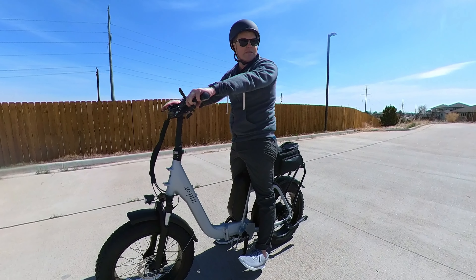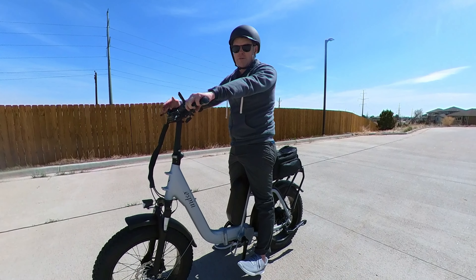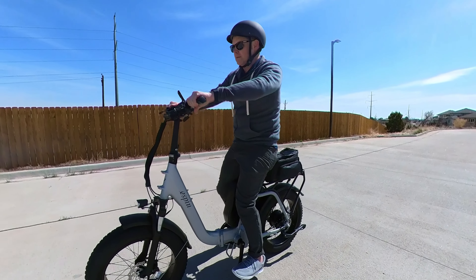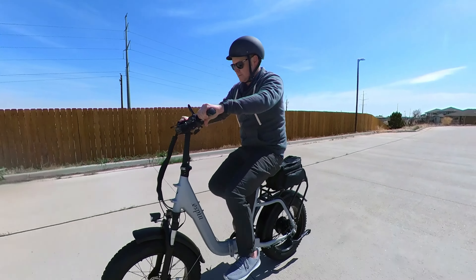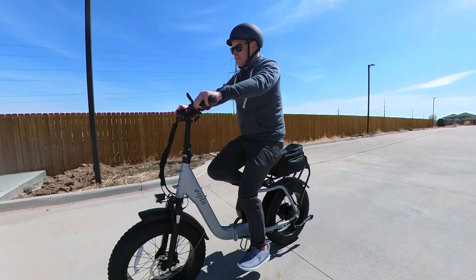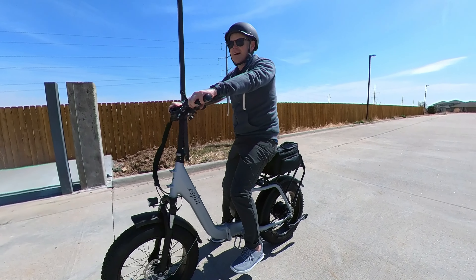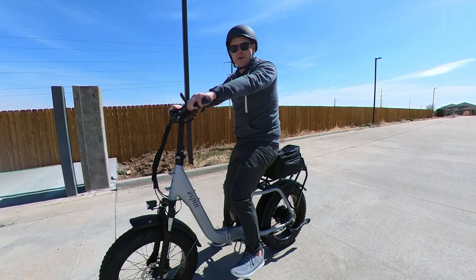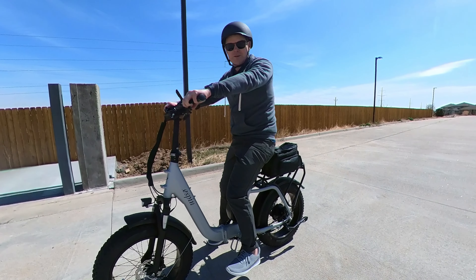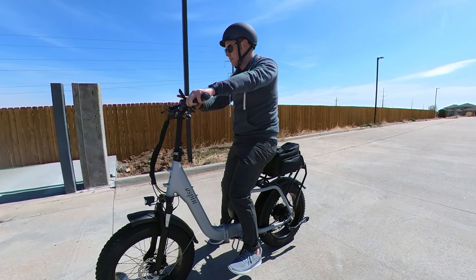Hydraulic disc brakes on a less-than-$2,000 e-bike is almost unheard of. Let me show you what that means. I got going fast and needed to stop — and it just stopped, no problem. I went for a skid there. That is what hydraulic disc brakes mean for you: you don't have to worry about braking, and you don't get that squeal and break-in period that new e-bikes sometimes have.